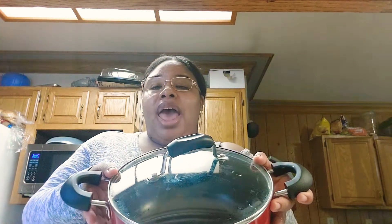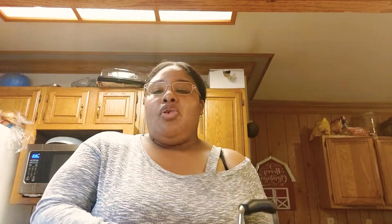What you're going to do is get a pot like this and add cold water in the pot halfway. You're going to put your fire on medium or high — it doesn't matter — but what you want to do is bring that water to a boil.